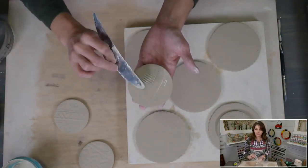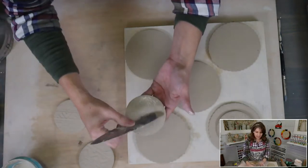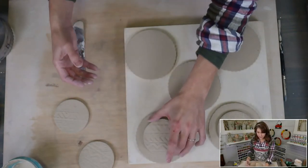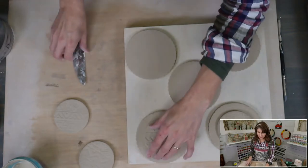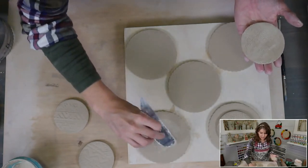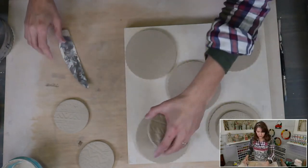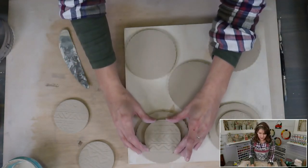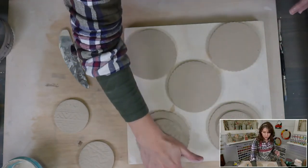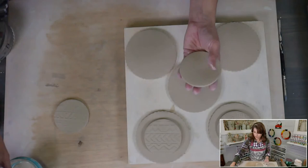If you're trying to fit commercial travel mug lids, you'll need to measure the top diameter and factor in your clay's shrinkage using a shrink ruler. A lot of the silicone commercial travel tops have a little wiggle room on diameter, so you're not stuck with just one size.